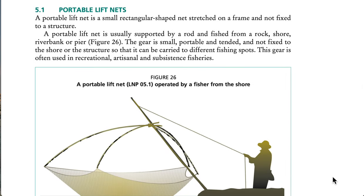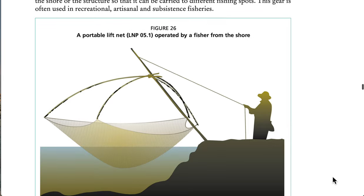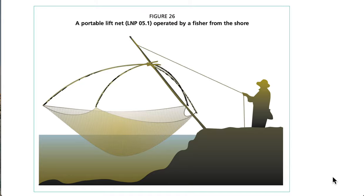5.1 Portable Lift Nets. A portable lift net is a small rectangular-shaped net stretched on a frame and not fixed to a structure. It is usually supported by a rod and fished from a rock shore, river bank, or pier. The gear is small, portable, and not fixed to the shore or the structure so that it can be carried to different fishing spots. This gear is often used in recreational, artisanal, and subsistence fisheries. See Figure 26: a portable lift net operated by a fisher from the shore.